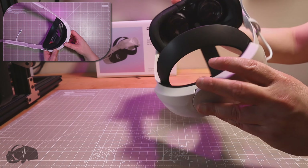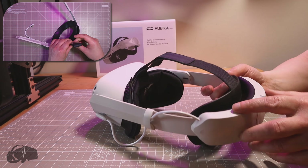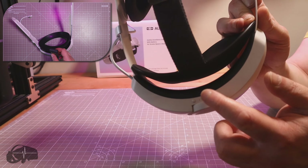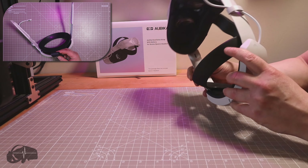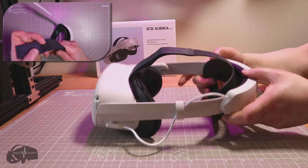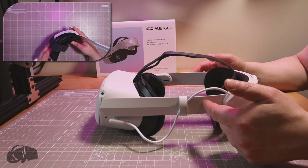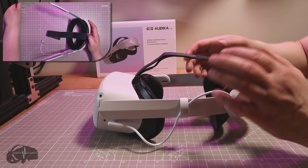There's a dial for adjusting the tension, which moves very smoothly — a really nice dial. There is a USB-C charge port as well. On the back you can see those four dots, which is the battery indicator, and there's a little power switch. If I turn it on, you can see the lights — it's fully charged. It's turned itself off because the Quest isn't on right now and it's not charging anything, so that's fine.